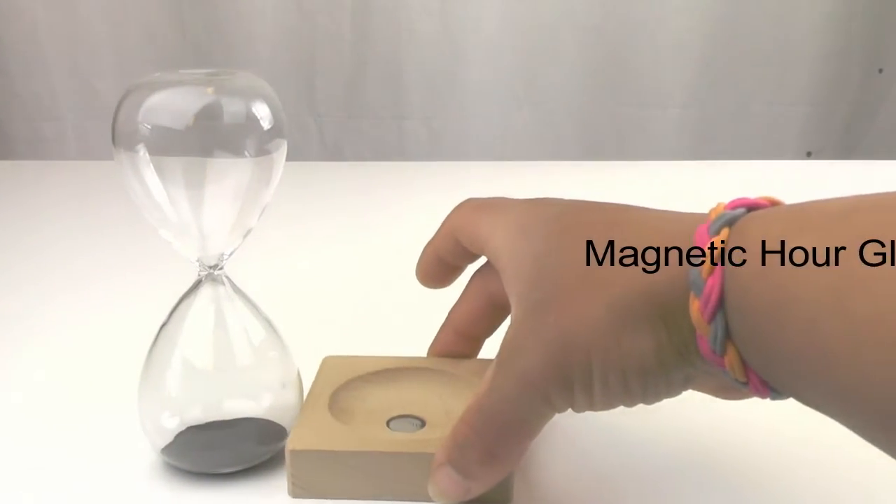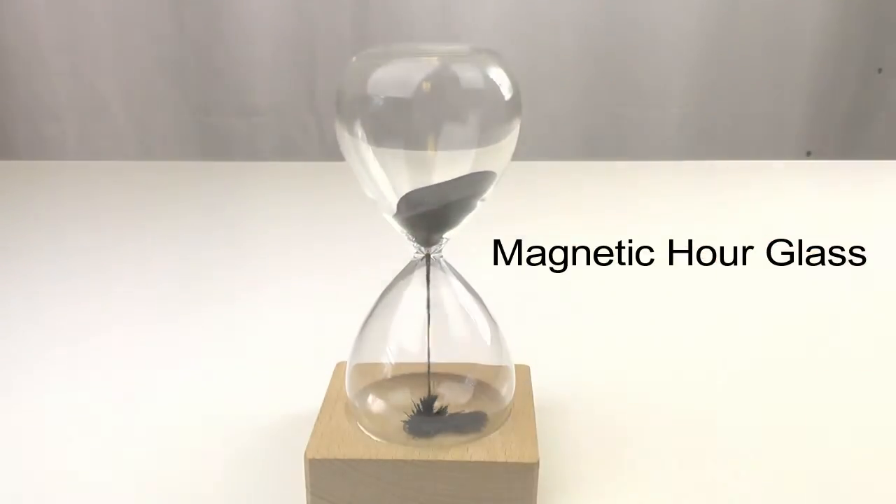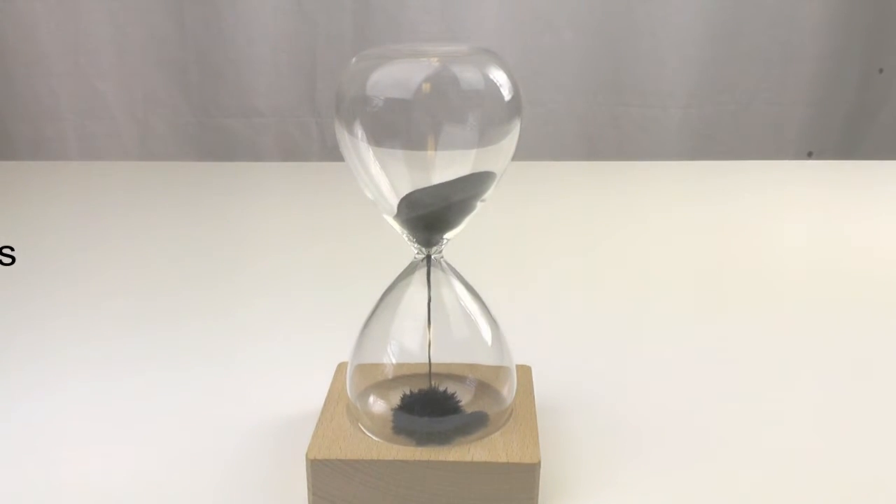And for a fun take on the classic hourglass, this demonstrator features a neodymium magnet in the wood base and replaces the standard sand with iron filings for a useful and fun display.